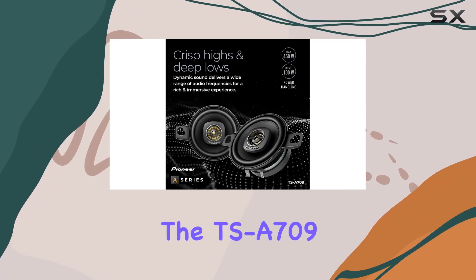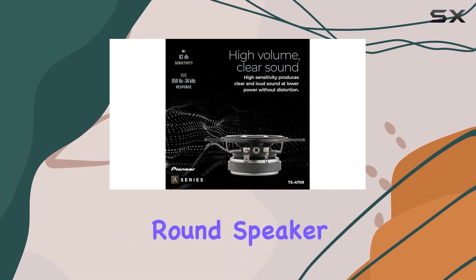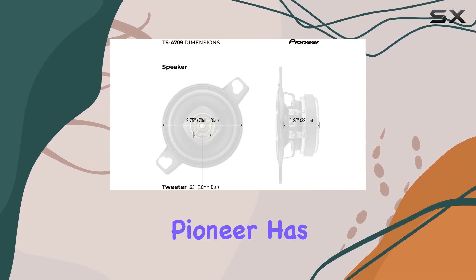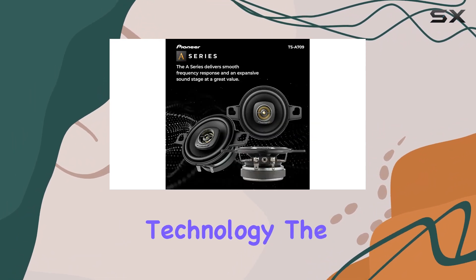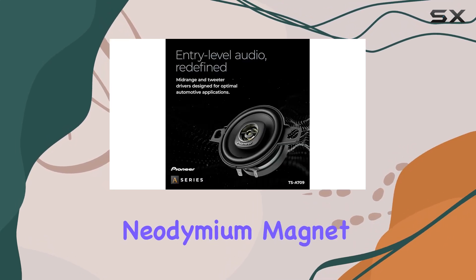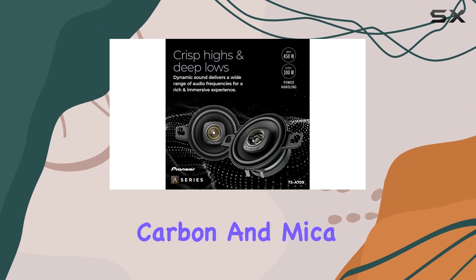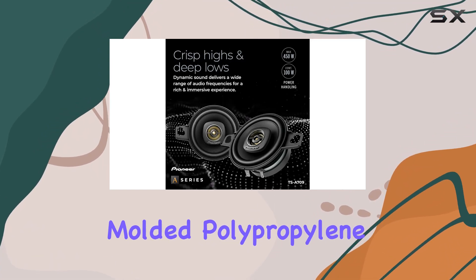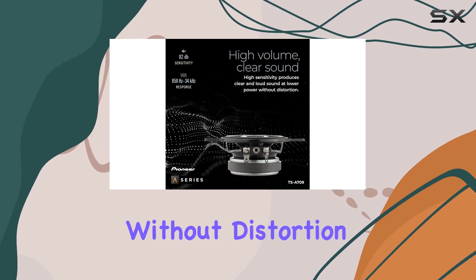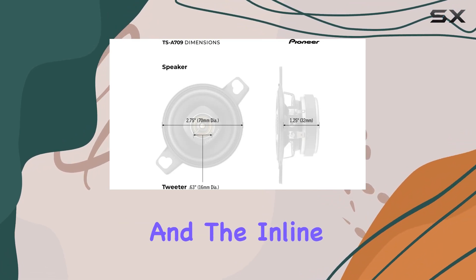Now let's get into the design. The TSA-709 features a 2.75-inch round speaker design which might seem small, but Pioneer has packed these with serious technology. The 16mm polyetheramide tweeter with neodymium magnet ensures crystal clear highs, while the carbon and mica reinforced injected molded polypropylene IMPP cone delivers powerful bass without distortion.